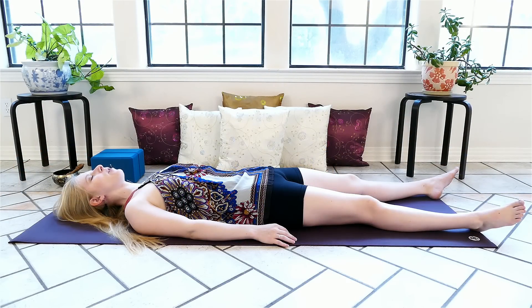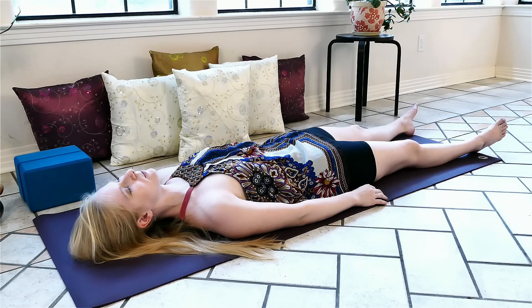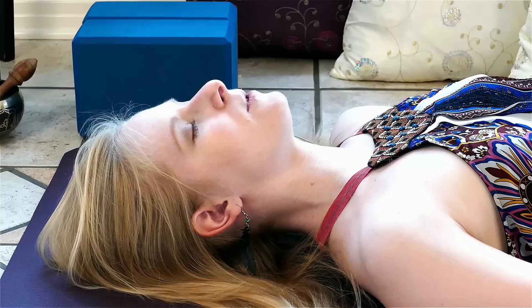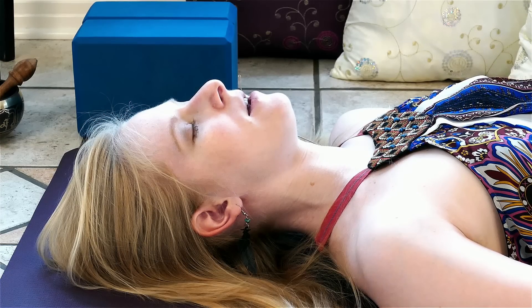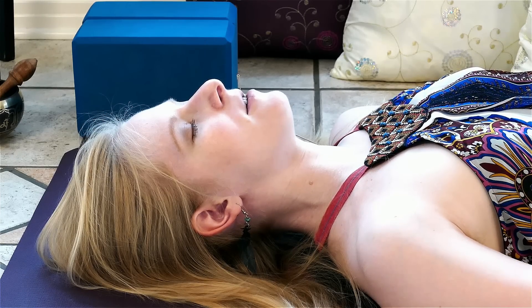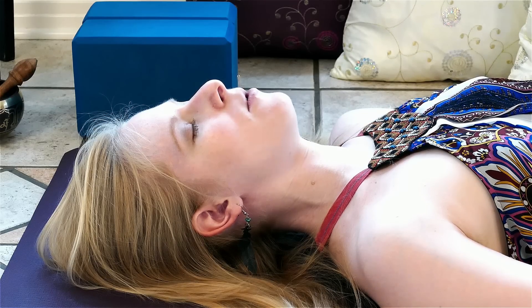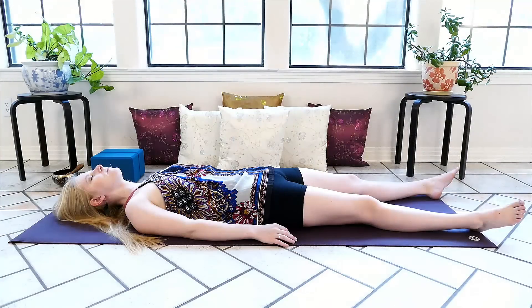We'll start to deepen the breath, drawing it first into the belly, then the chest and upper back, and exhaling to release. Another breath into the belly, then the chest, and exhale. We'll start to slow the breath, holding at the top, and exhale.